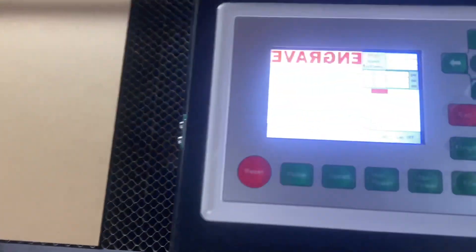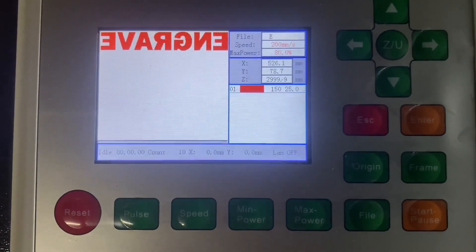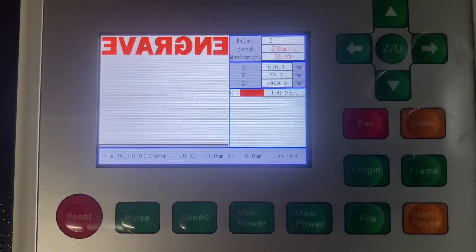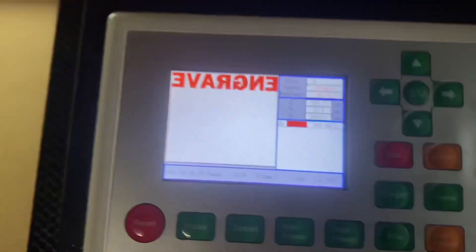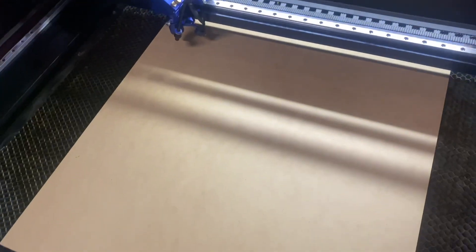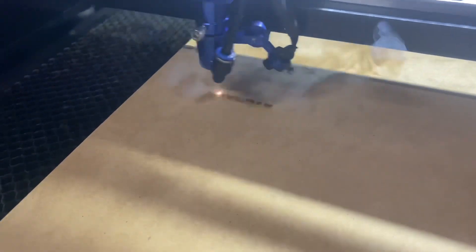Welcome to another video. Today's just going to be a quick one - a quick demonstration on how to go about changing your speed and power settings within the controller itself. It's quite a handy thing to be able to do, especially if you use the U-disc function, which is what I do a lot. I do a lot of my designing on my laptop, then save those designs to my USB and plug that into the machine to run my job. This is really good to know.